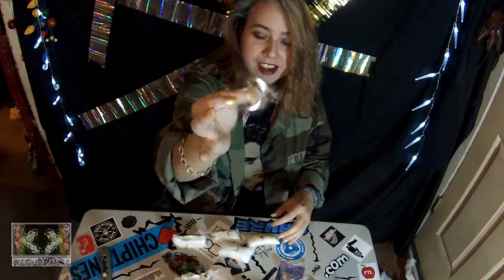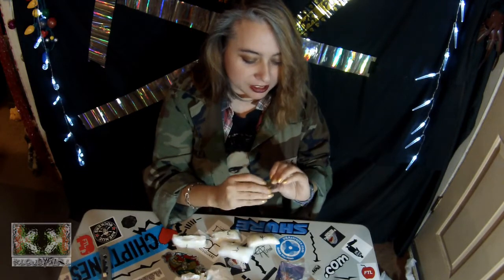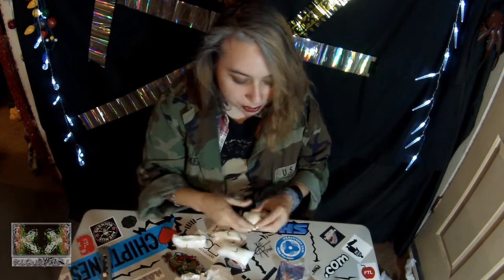Spinner dude! I got a spinner! I got a really cool looking one too — look at that, check that out!